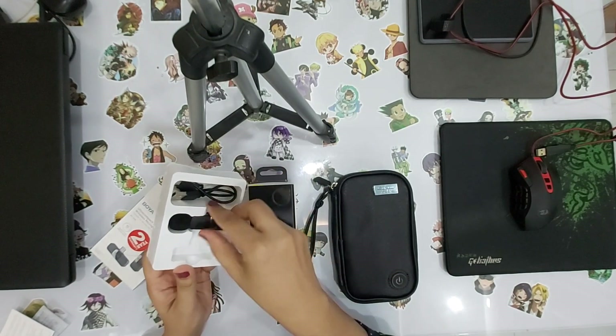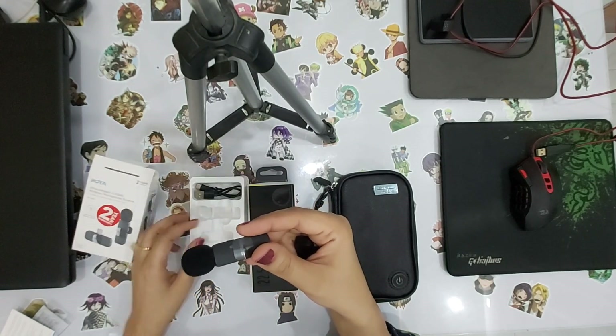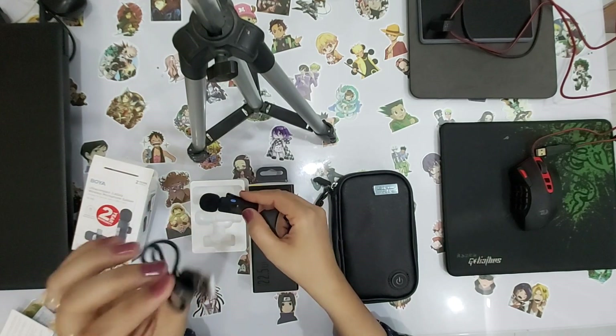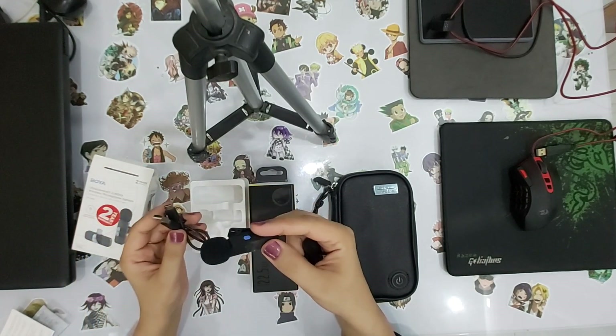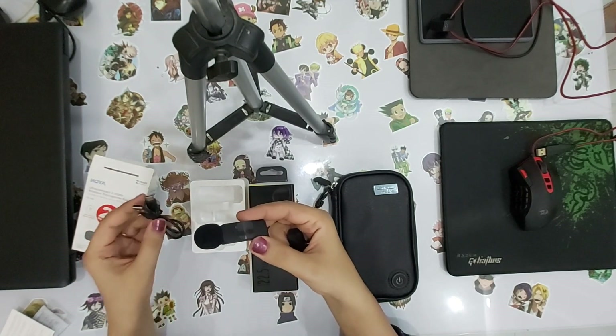After you attach it with your mobile, you can press the button and record. This is also a charger — you can charge the mic and your mobile with it. So it was very necessary for noise reduction. And you can hear my voice more clearly.